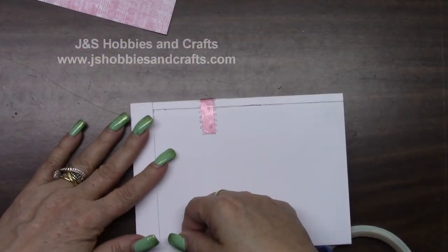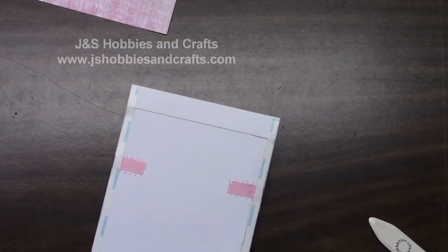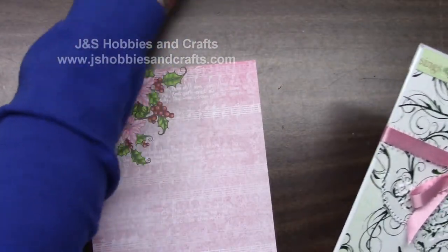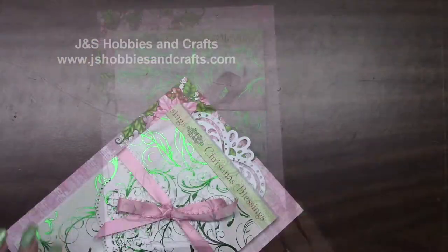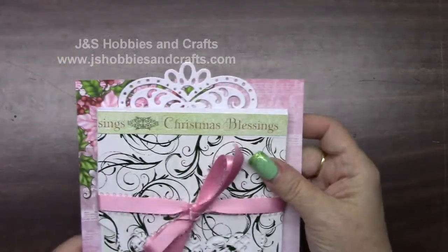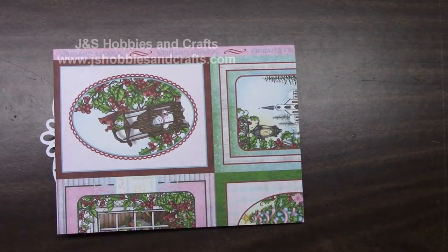Make sure that your score tape is on nice and snug. Take the score tape backing off and then go ahead and place this on our page. Press it down nice and tight. It has a little 4x6 card in the back, and when you push it in, you have a little decorative piece. Let's go ahead and turn this over and put score tape on it and put it in our book.